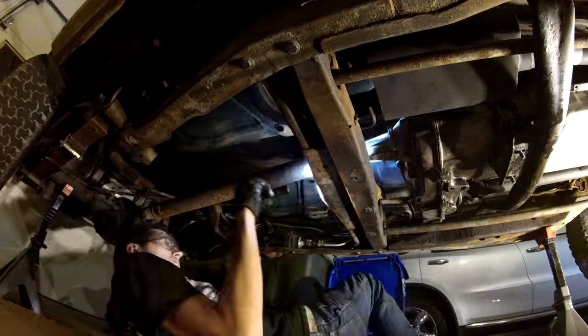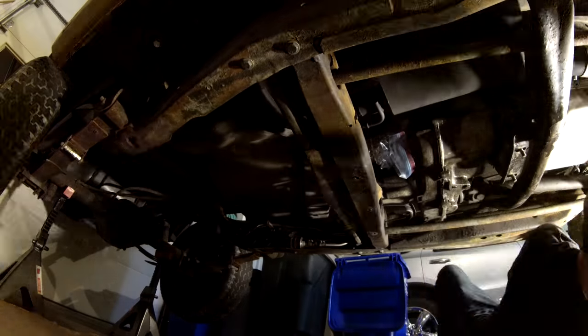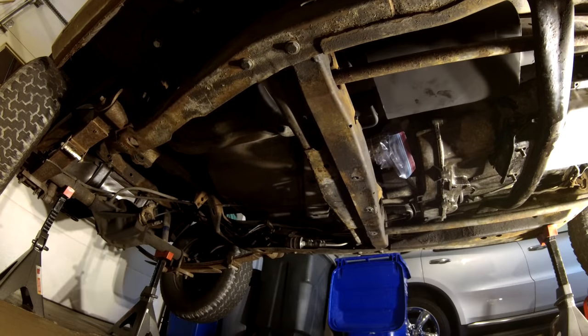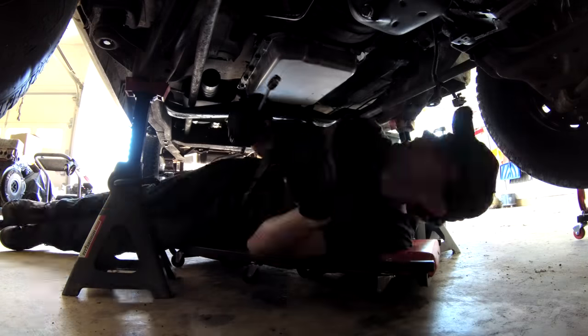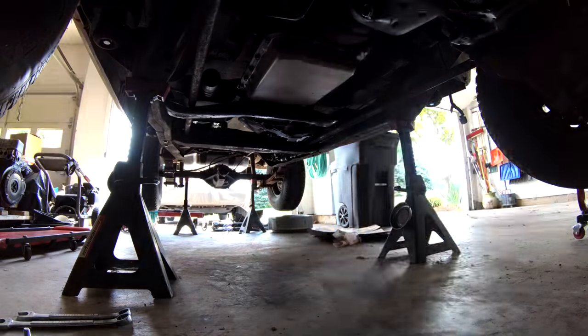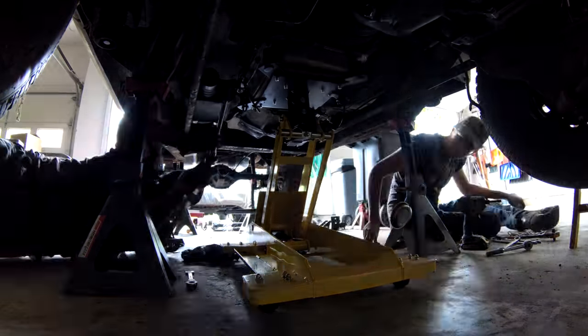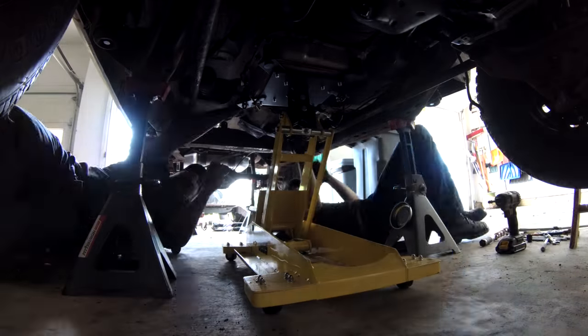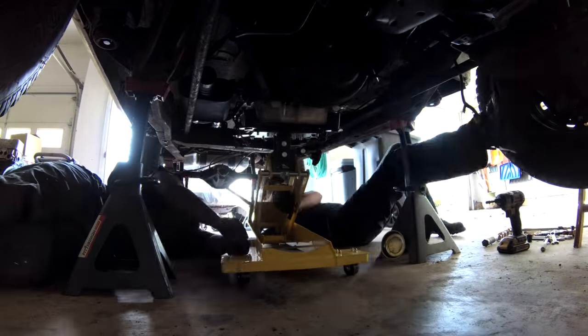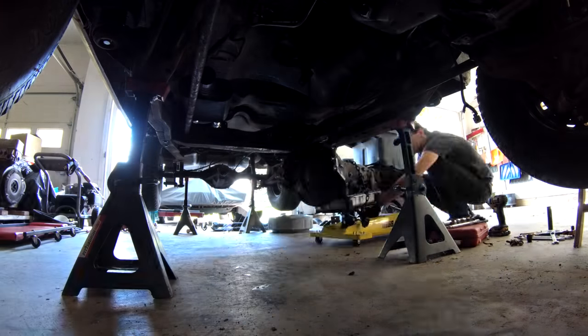We'll get started pulling some things out of the way and then pull that transmission out. Going off of what I read online, it's best to pull the transmission and transfer case together. It's a bit tricky because of where the torsion bar crossmember is, but you can push the whole assembly back and tilt the front down to get it out of there. I ordered a transmission jack for exactly this kind of maneuver and I was very glad to have it.